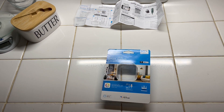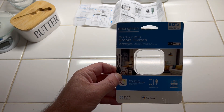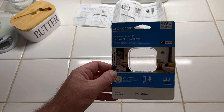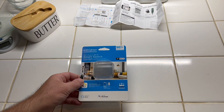I recently purchased this little device from Walmart — it's a mini plug-in Wi-Fi smart switch made by Enbrighten. I don't have Alexa, but they say it works with Alexa as well.